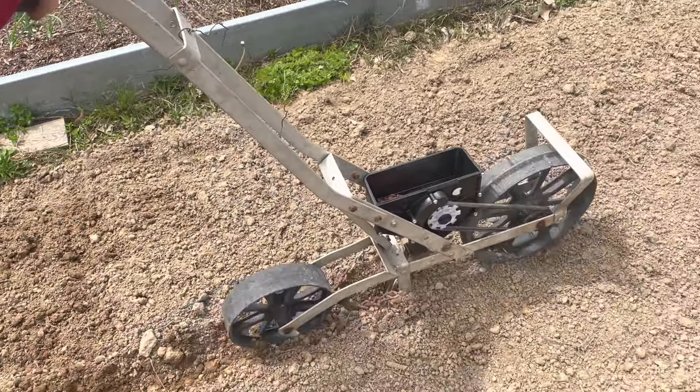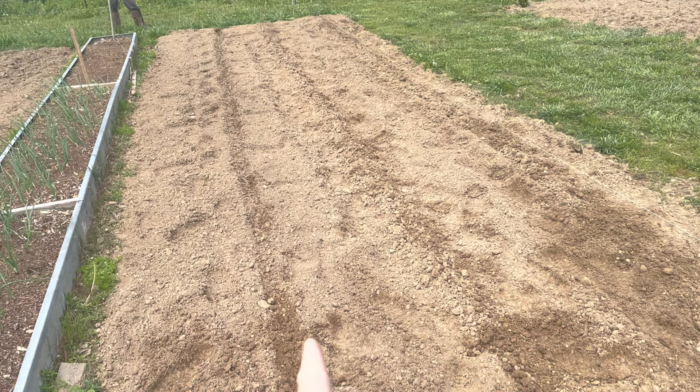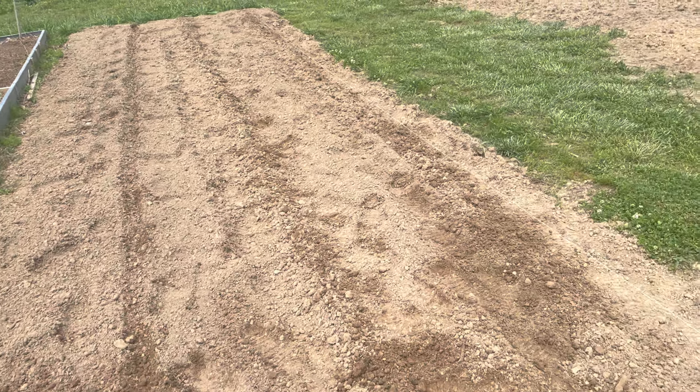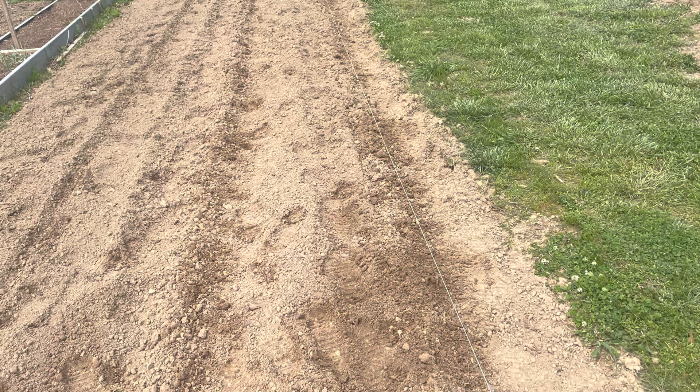So we just got through planting this row in our garden — this row right here in Kentucky Wonder. I think we planted two rows of peas.